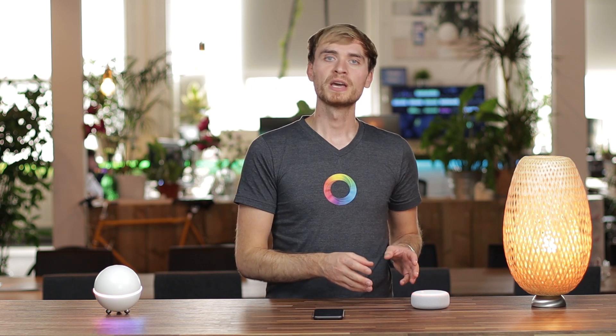Hey guys, it's Alex here from Homey. In this video I want to show you how to connect your Homey to Amazon Alexa and use voice commands to control some of your smart home devices.